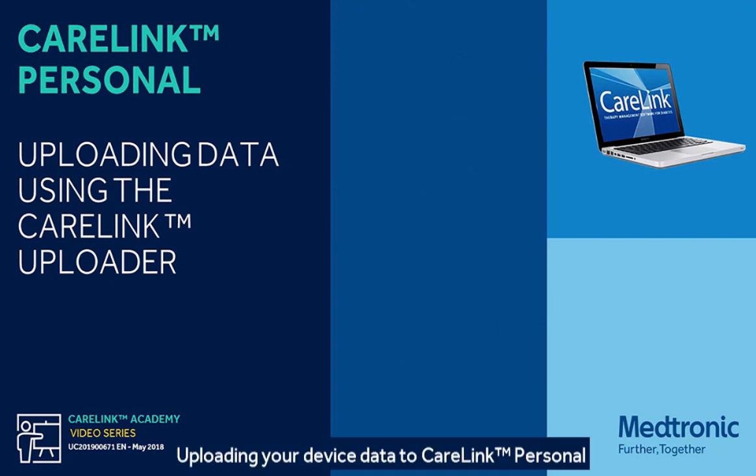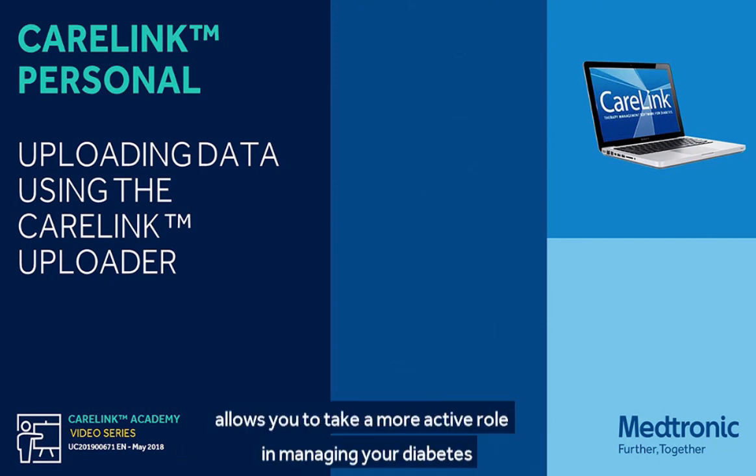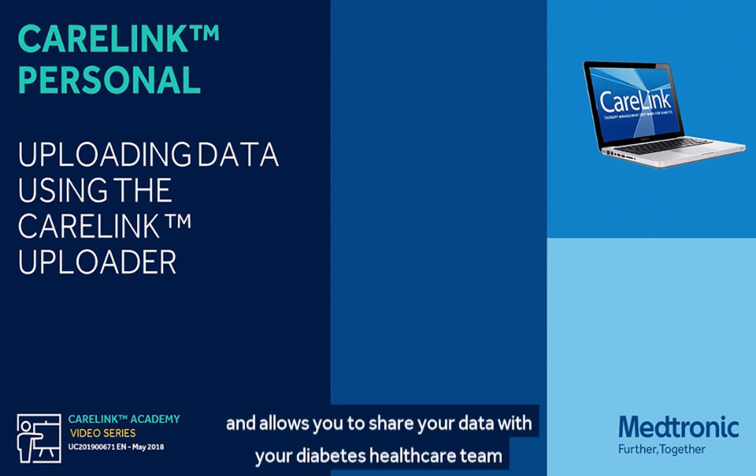Uploading your device data to CareLink Personal allows you to take a more active role in managing your diabetes and allows you to share your data with your diabetes healthcare team.